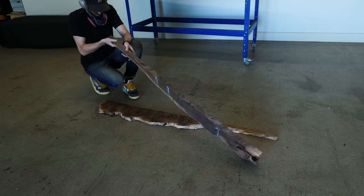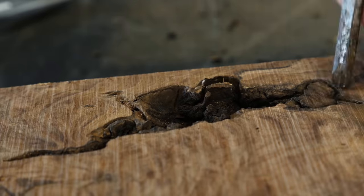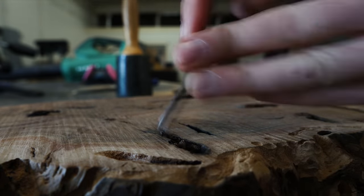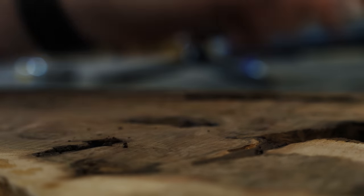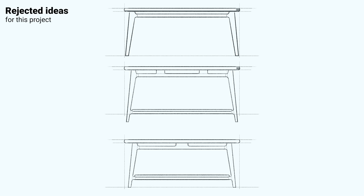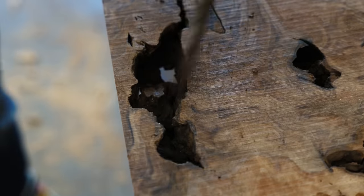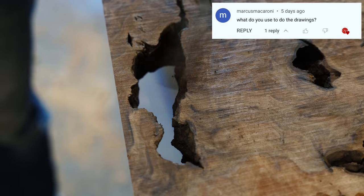Some of the most common questions I get are about design. The first is how do you come up with your designs — and I always wish I had a good answer, but it's basically just a lot of drawing and modeling: starting with stuff I don't like and eventually finding something I do. The second most common question is what do you use to do the drawings, and the answer is Procreate for the iPad.